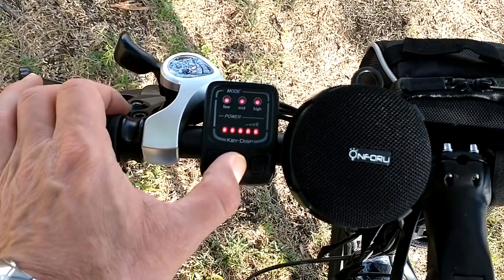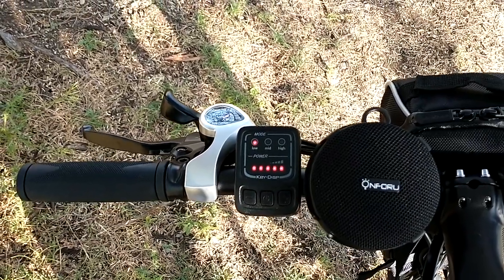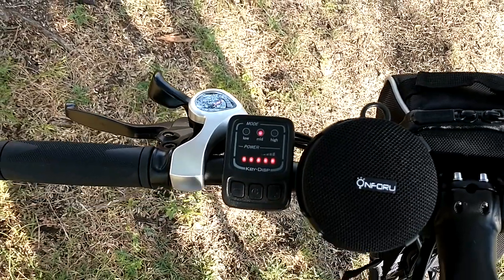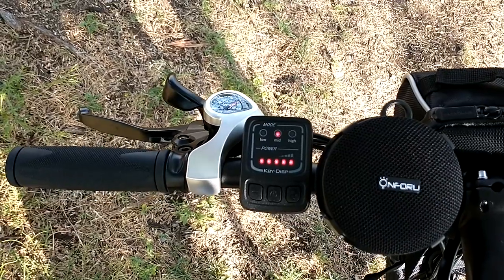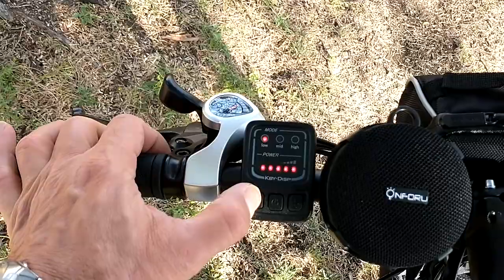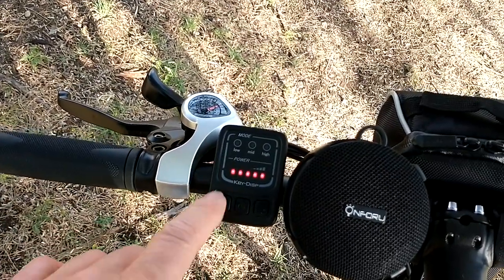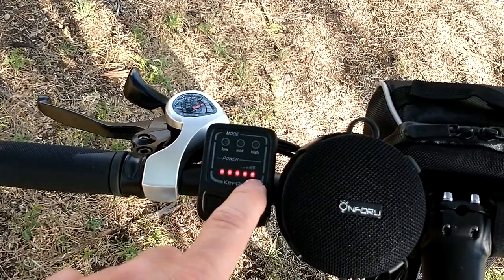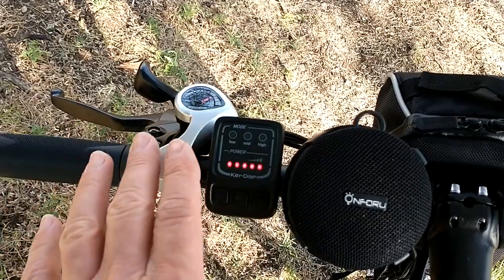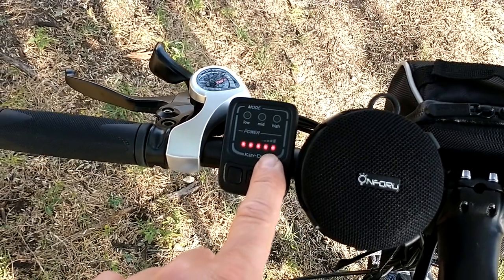Pedal assist is really amazing. This is the way you turn it on. On the very low pedal assist, as soon as you turn the pedal the motor will kick and give you a very little push. On mid, the motor kicks again with a little extra push. On high you're going to have a lot of help. To turn off, just push the button once — don't hold it or the motor will kick.